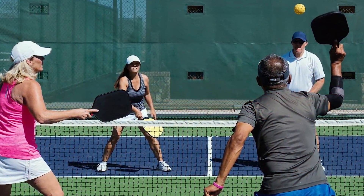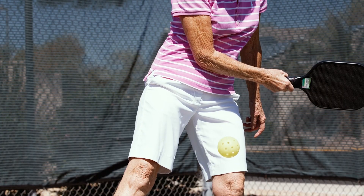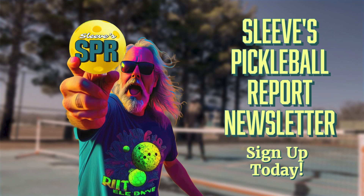Are you looking to stay up to date on the latest pickleball news and tips? Look no further than the Senior Pickleball Report newsletter. Get the scoop on the sport, learn how to stay healthy while playing, and find out about upcoming tournaments. Subscribe now to get all the pickleball info you need.